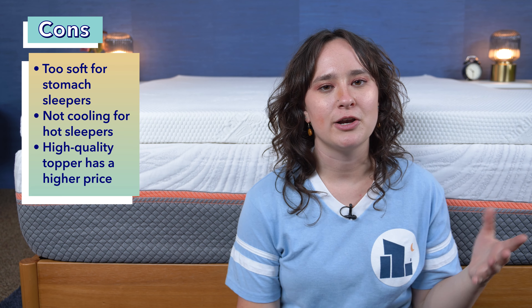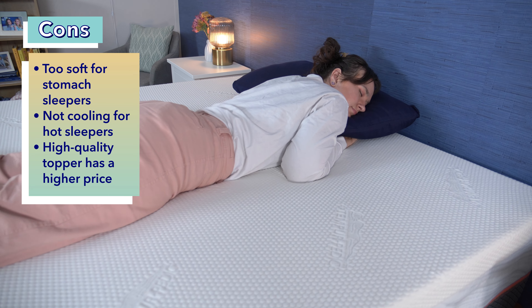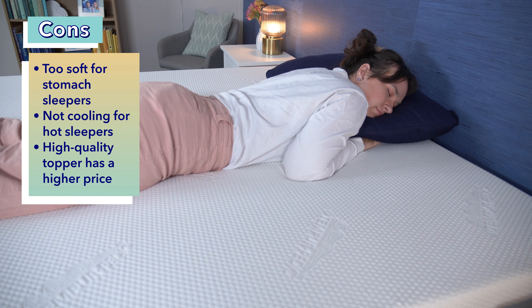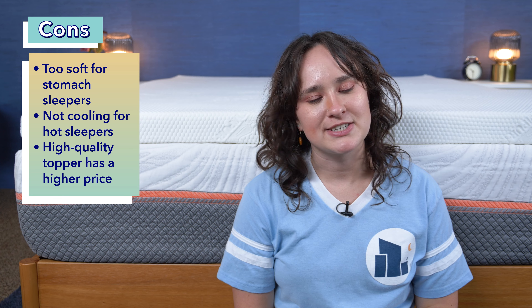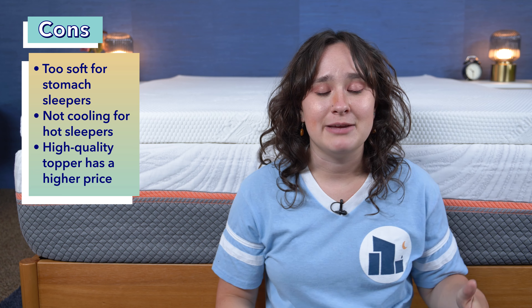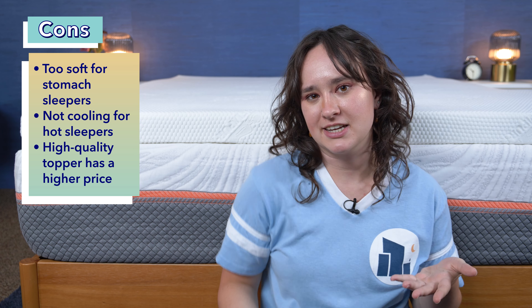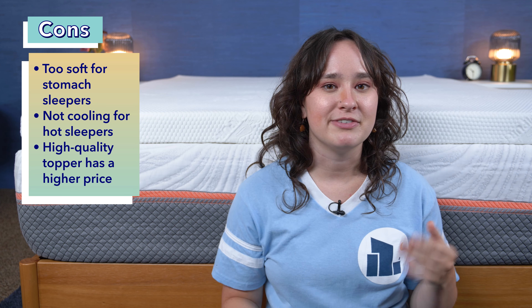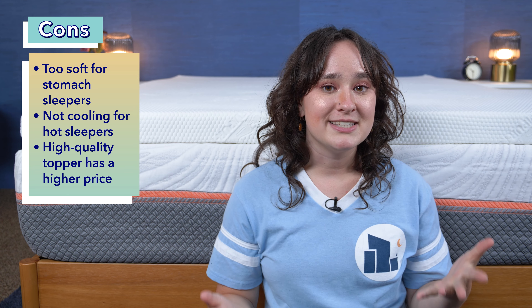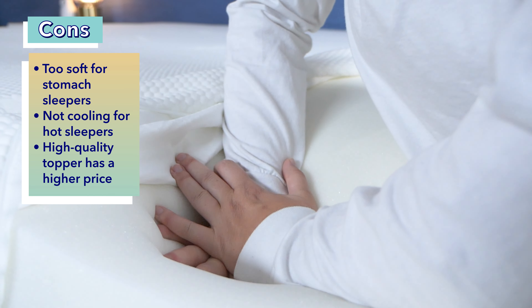Now onto the cons. My first con is that this topper is just not going to be a good option for stomach sleepers, as it is quite soft and easy to sink into, and stomach sleepers are going to need a firmer sleep surface to keep their hips from sinking into their bed. Next, this topper is not going to be the best option for hot sleepers, as memory foam does naturally trap a lot of heat, and this doesn't really have any particularly cooling features. However, if you are a hot sleeper and you're really interested in a Tempur-Pedic topper, Tempur-Pedic does offer another topper called the Tempur Adapt, which is a bit of an upgrade and has a cool-to-the-touch cover, so you could check that one out. Finally, this topper is really high quality, but that also means it comes at a high quality price, so if you're a budget shopper, this might not be the best pick for you.